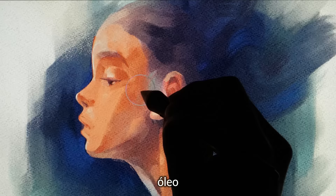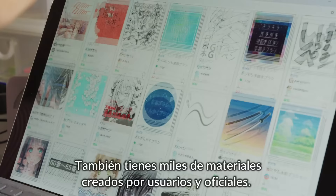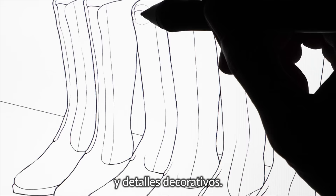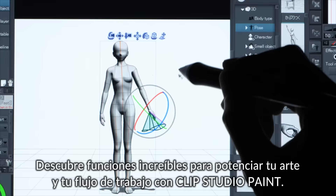Use the powerful brush engine to paint in your unique style, whether watercolor, oil painting, or dry India ink. There are also thousands of user-made and official materials, such as pens and brushes, backgrounds, and decorations.